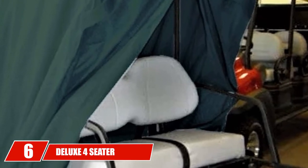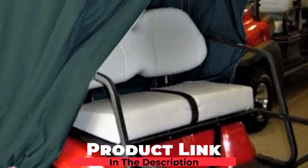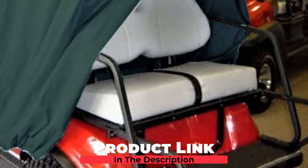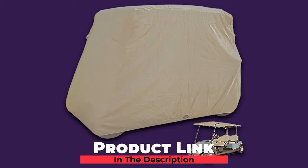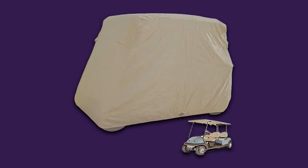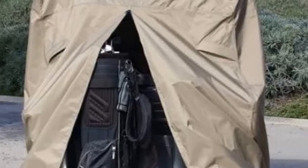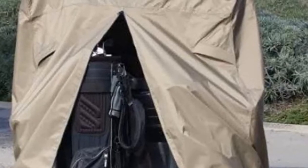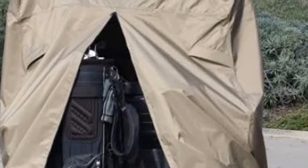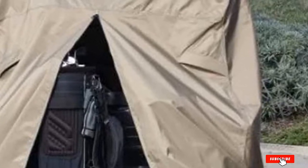The number 6 position is dominated by the Deluxe 4-Seater Golf Cart Cover. This is a great choice for those looking for quality, built for a 4-seater to protect against sun and weather. What sets this model apart from others is the fact that it goes all the way to the ground. It is double top-stitched to remain durable for years to come. This is a universal fitting cart cover, though we still recommend checking measurements before your final purchase.